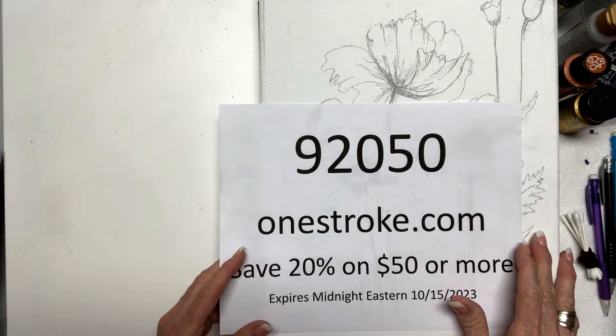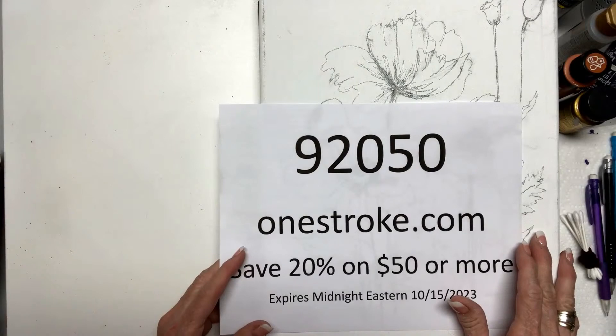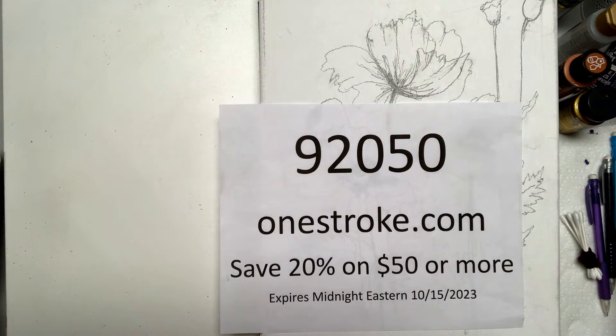Denise says she's been watching since her son was two — wow! Nice to have you on from Ohio, and Becca from Pittsburgh. I appreciate you guys.